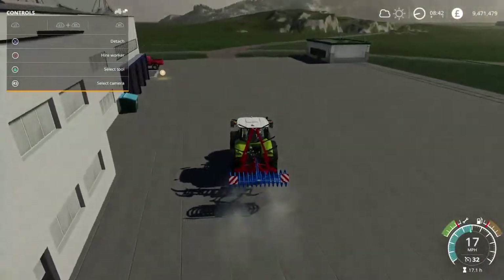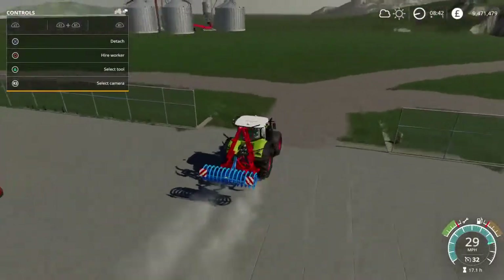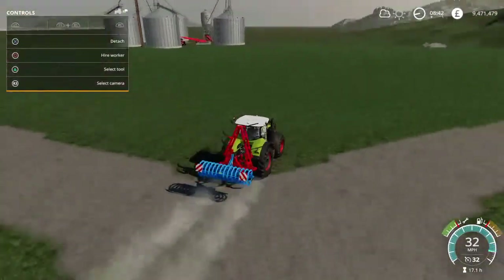You need to own the land. I've bought a plot of land just out here to the left — that will do here.